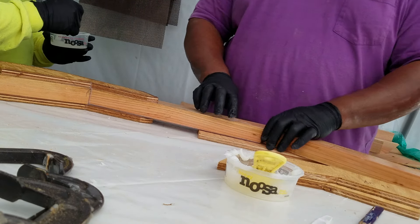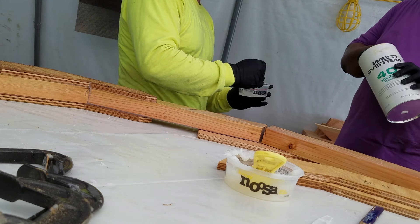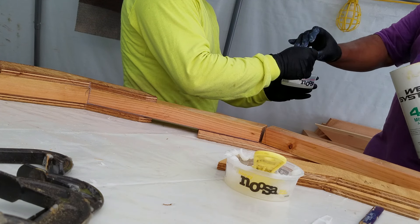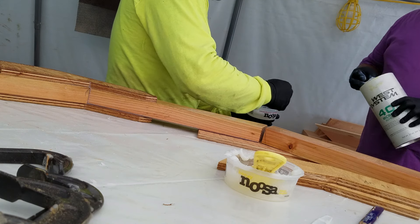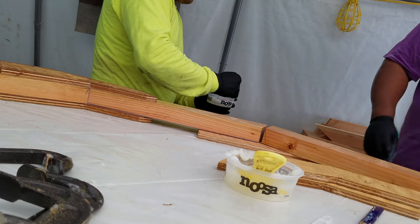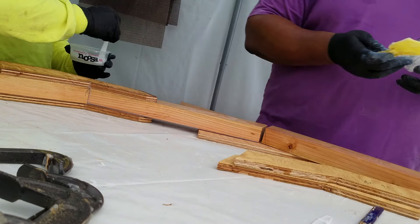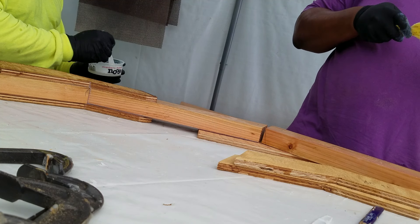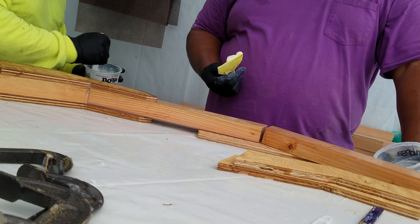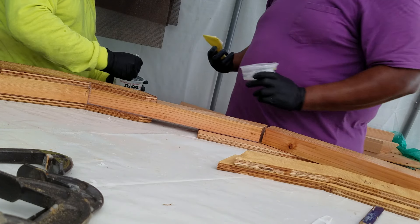How many scoops? I don't think we need that much actually — I think we're going to need one and a half. But you can't do half a pump off that pump. I'm taking my excess and rubbing it into any knots I see.